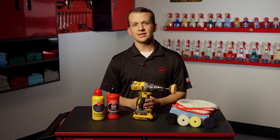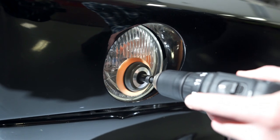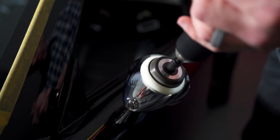The bit's versatility doesn't end at paint perfecting. It can also be used for headlight restoration as well as metal and plastic polishing. When paired with the proper pad and liquid product, the possibilities are endless.